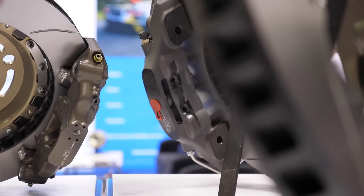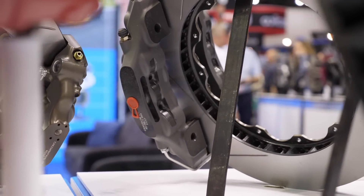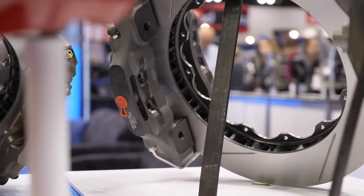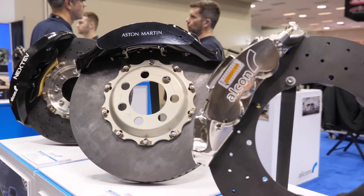So basically you don't want to go out with your brand new rotors, get up to 120 miles an hour and brake as hard as you can for the first time — that's a recipe for disaster and probably the best way to crack a brake rotor.